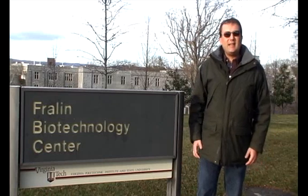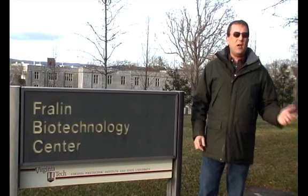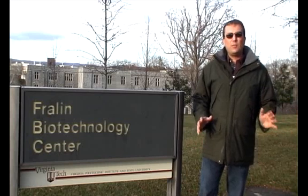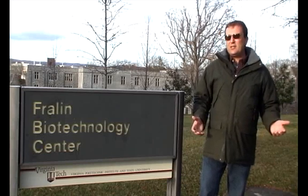Hi, David Lally here at Virginia Tech, and I'd like to answer a question I get asked all the time when I'm talking to people about the Arabidopsis mutants that we use in our experiments — and that is, how do you make the Arabidopsis mutants, or how do you disable a gene?